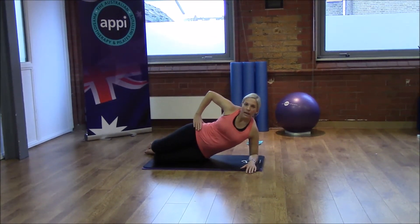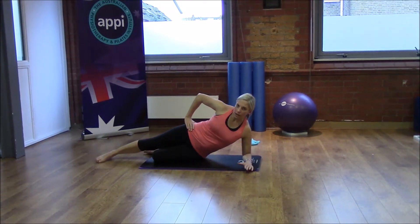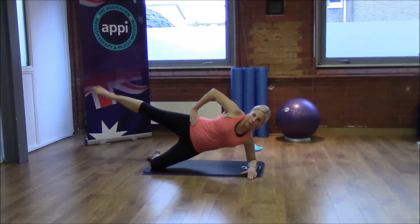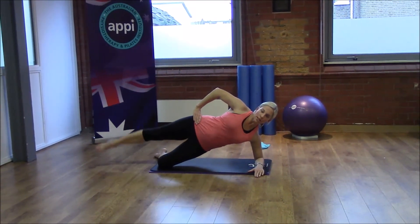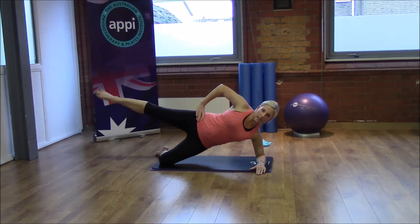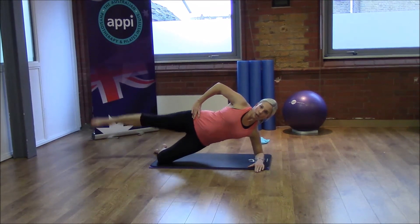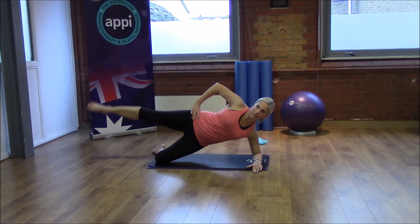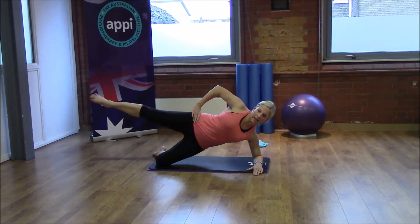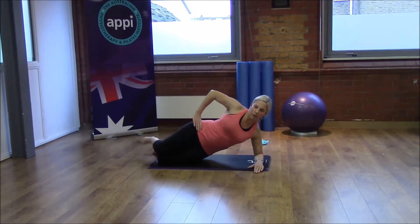Our last movement on this side is the lift and lower. Reach that top leg away, come up, and into the top leg lift and lower — still working hard through that underneath shoulder. Reaching the leg away and really pulsing. Four more to go — think about lengthening away as we lift and lower back down.